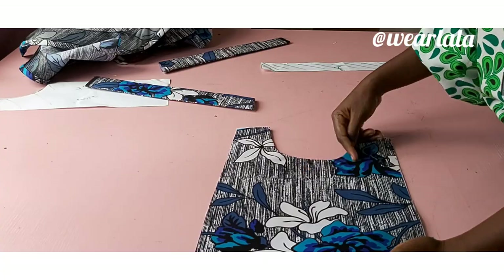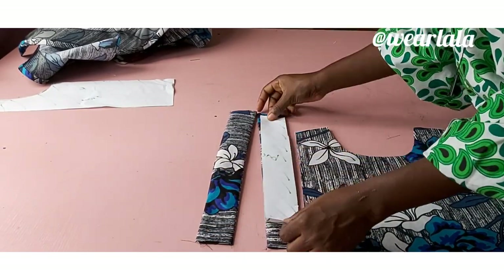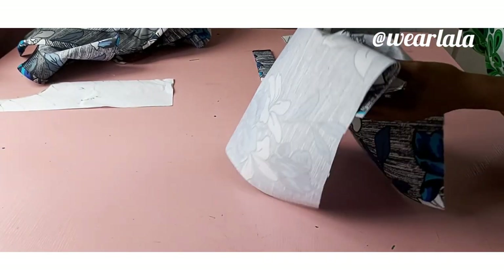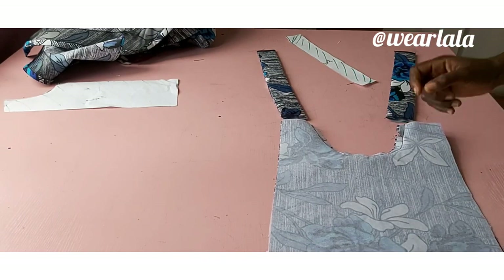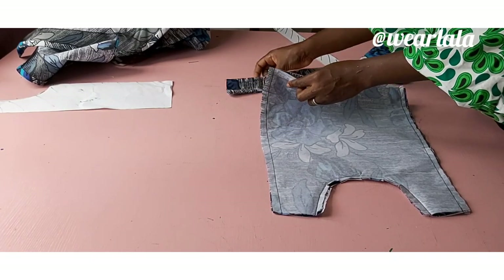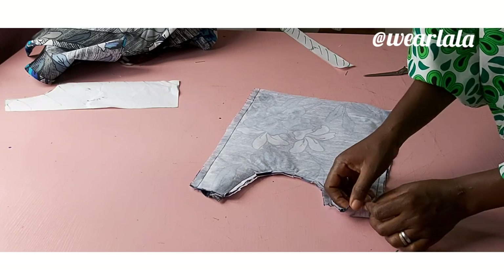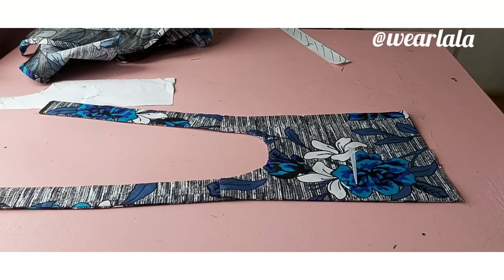I've also turned the neckline of the bodice fabric and lining together. These are the two back stripes — here's the pattern just to confirm. What I want to do now is fix the stripes to the shoulder in such a way that we conceal the seams. I'll flip over the front fabric and stitch it down with half an inch on both sides. Once I do that I'm going to fix my stripe in from the right side — this way we're going to conceal the seam.